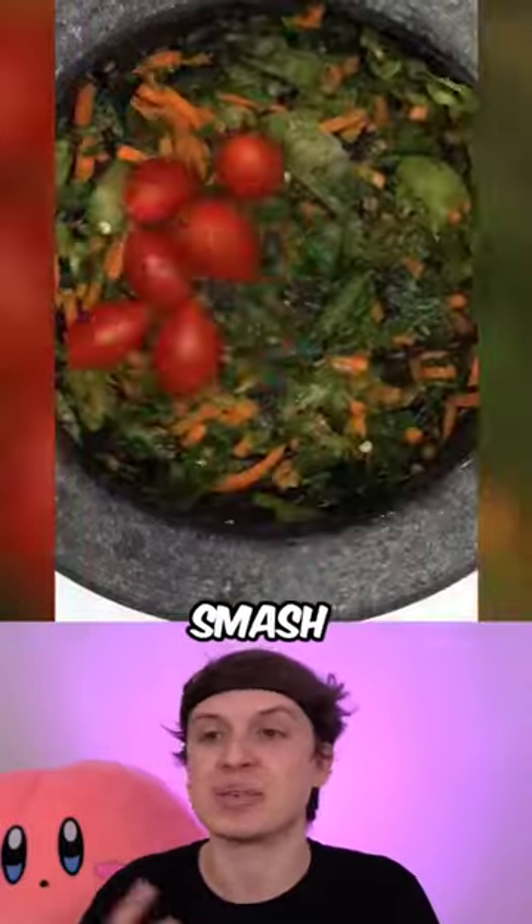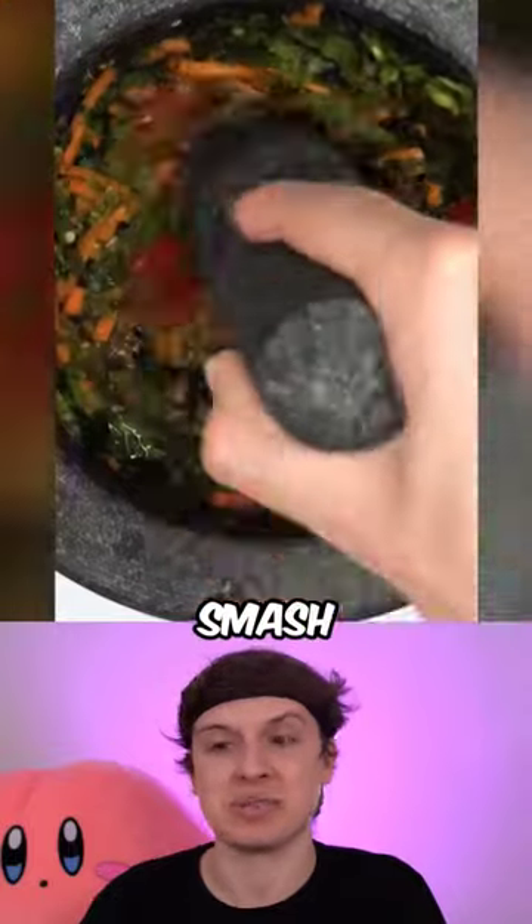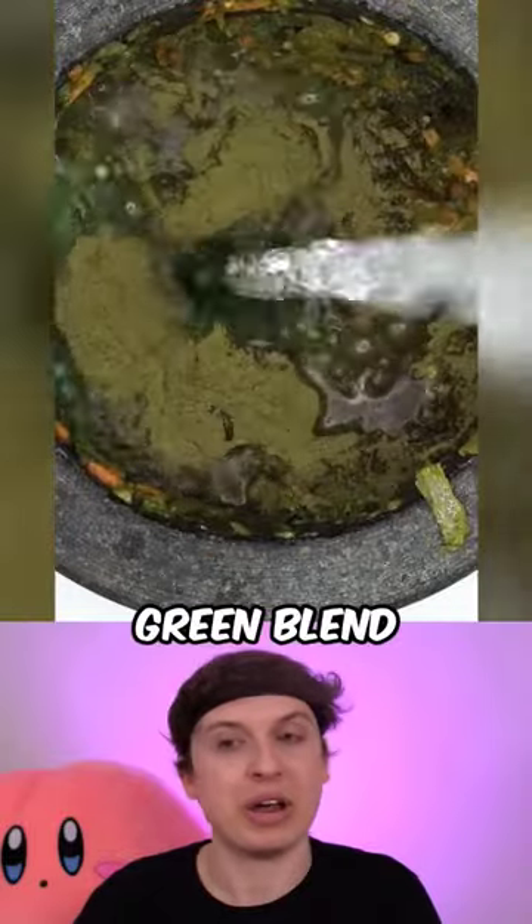Smash the smash. Carrots, smash the smash. Tomatoes, smash the smash. Avocados from Mexico — delicious. Grain blend.